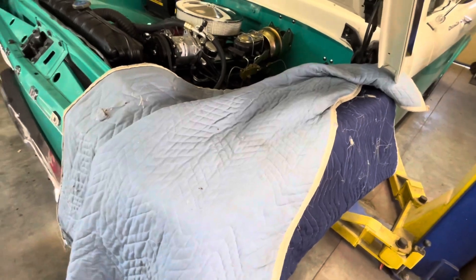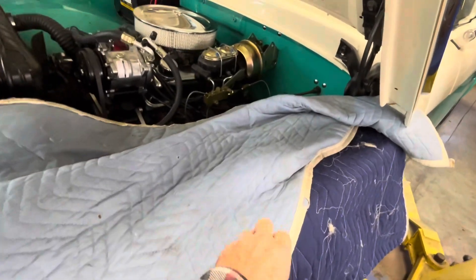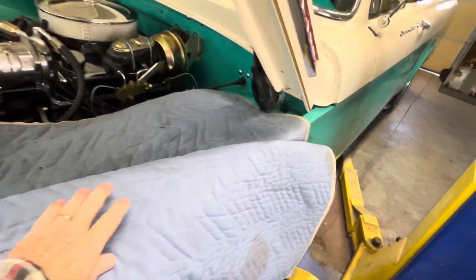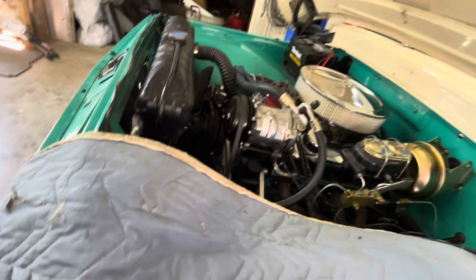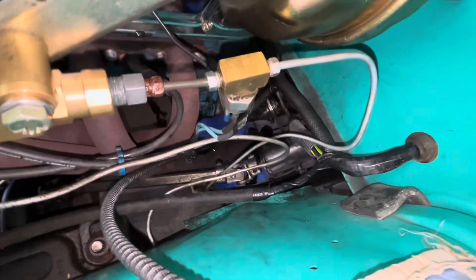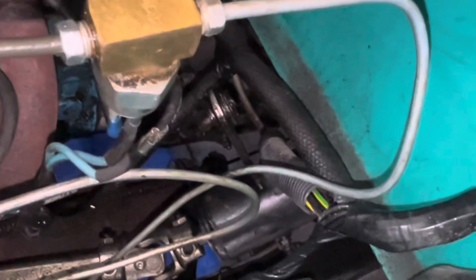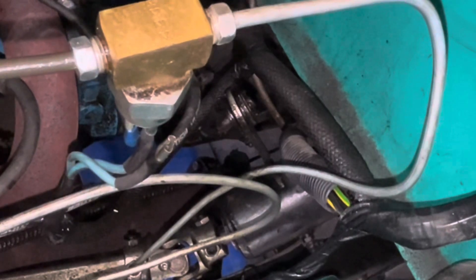Got a packing pad over the fender to protect it. So there's what we have to unhook. My only question is the shift rod — I don't see any way that can go through the floor of the cab.